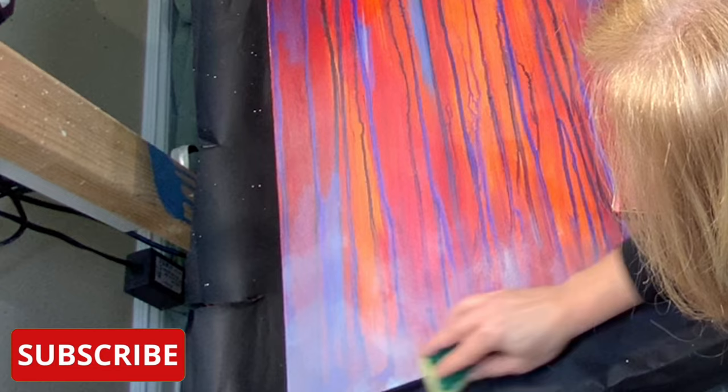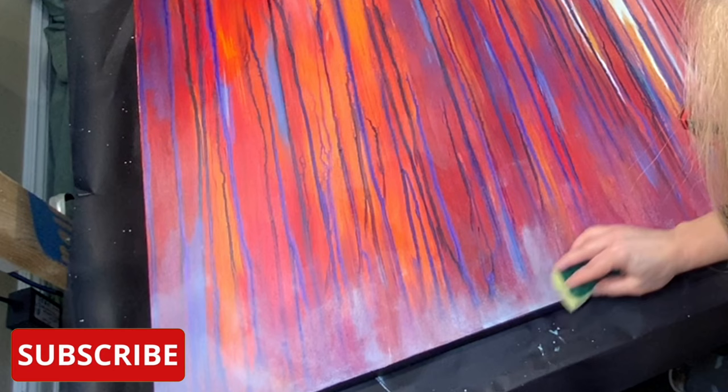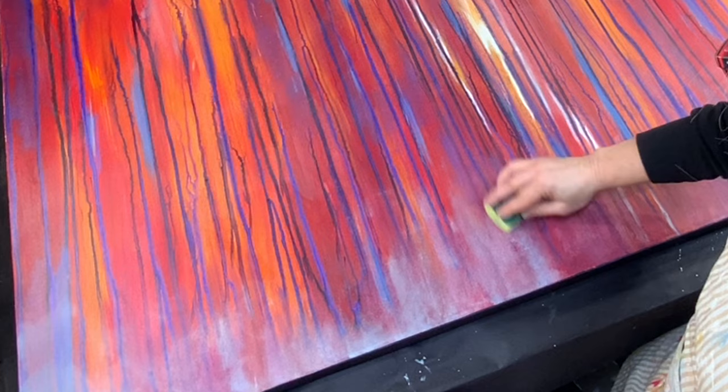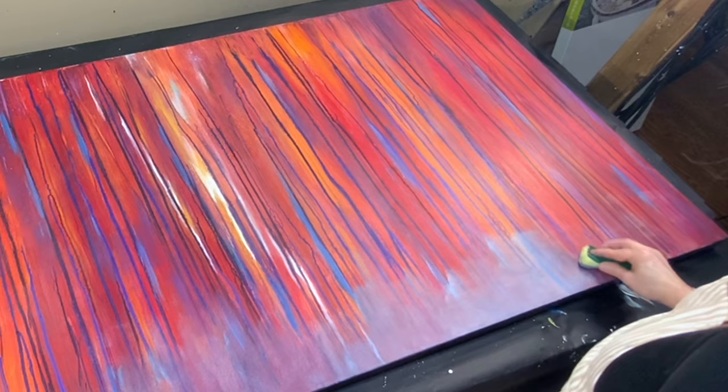So the painting I'm working on — I don't have the original video of it, it just disappeared. All I did was take some color on a blank canvas and poured a little bit from the top, and let the color run down the whole canvas. I did that throughout the canvas.